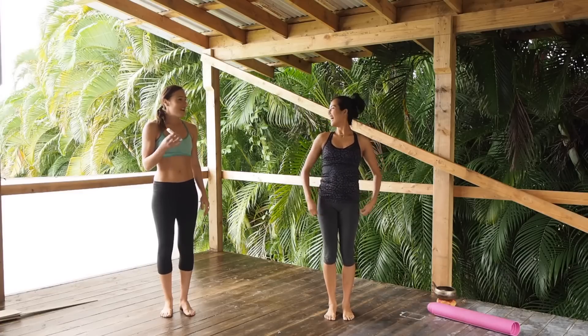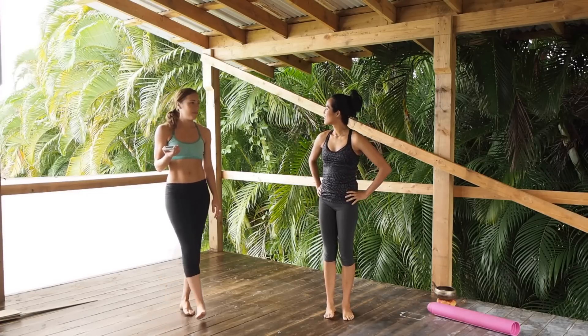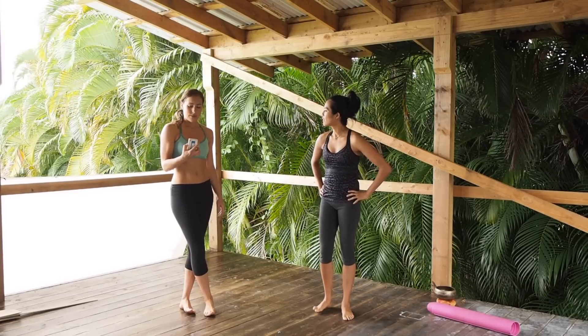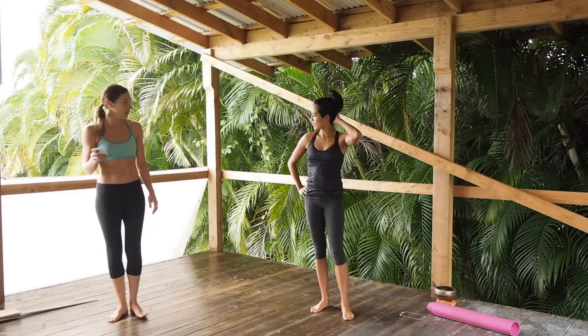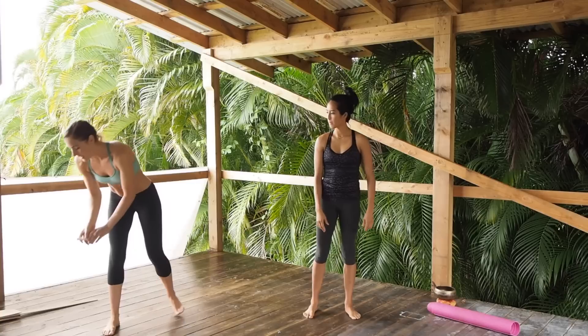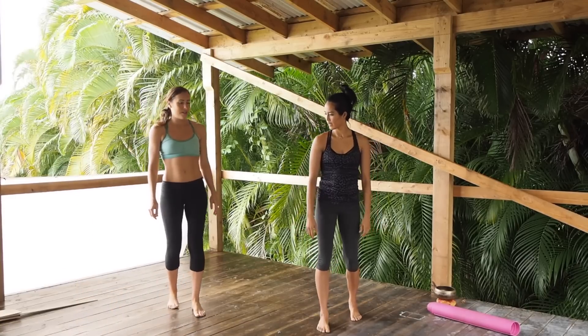I'm using an interval timer called Gym Boss — it's a free app you can get on your iPhone. It's going to beep at us and tell us how much time we have to go. We've got a 10 second countdown and we're starting with X jacks.